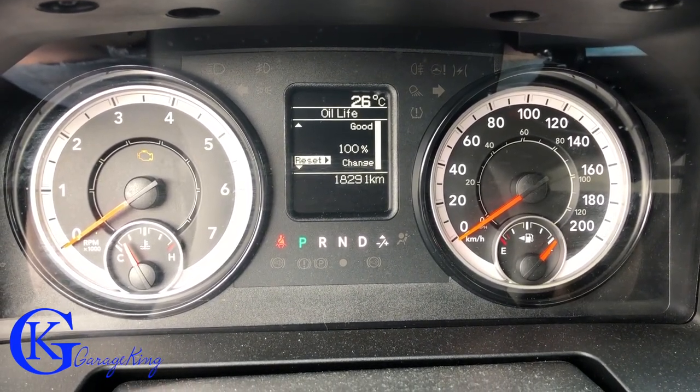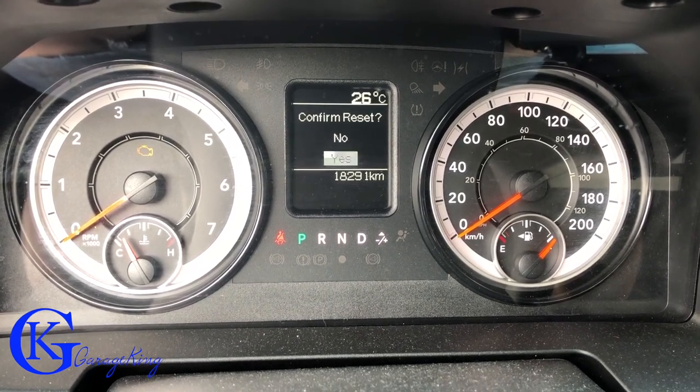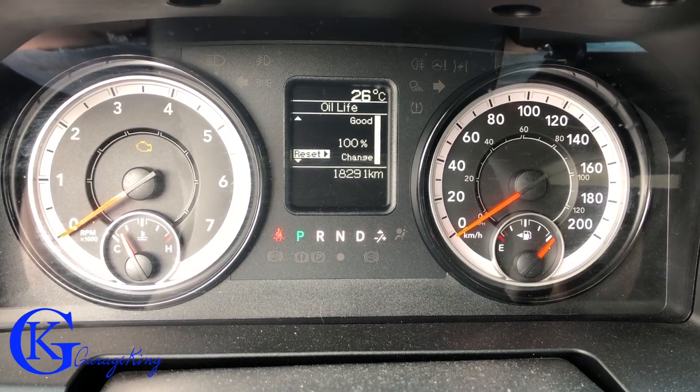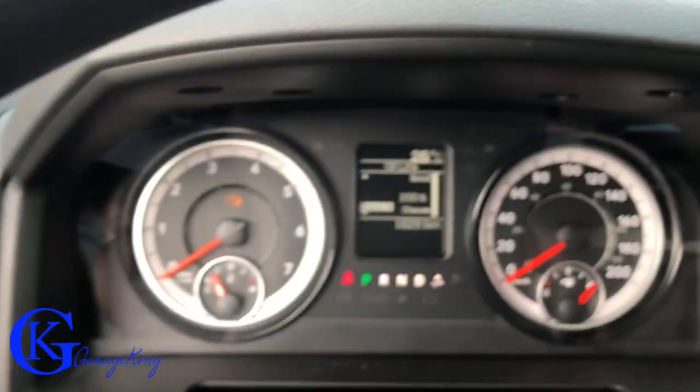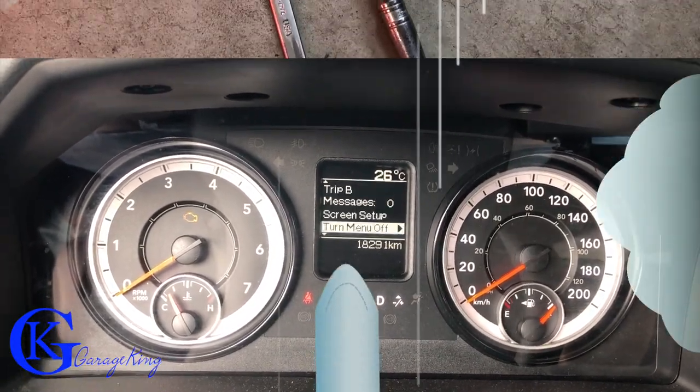If I try to push to the right to do it again, it'll do it again. So then I can use the down button to go to yes, push to go to the right, and then it'll just reset it again. So that's all there is to it — it's actually pretty easy. Now I can hit the left button and just go back to the regular stuff I had on there before.